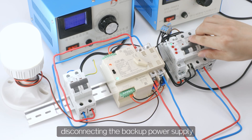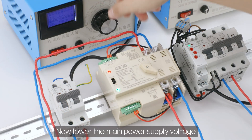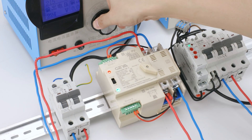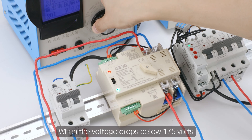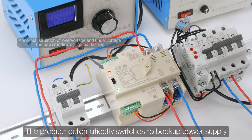At this time, disconnecting the backup power supply does not affect the main power supply. Now lower the main power supply voltage. When the voltage drops below 175 volts, the product automatically switches to the backup power supply.